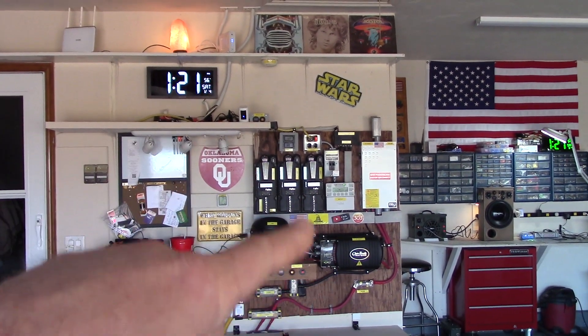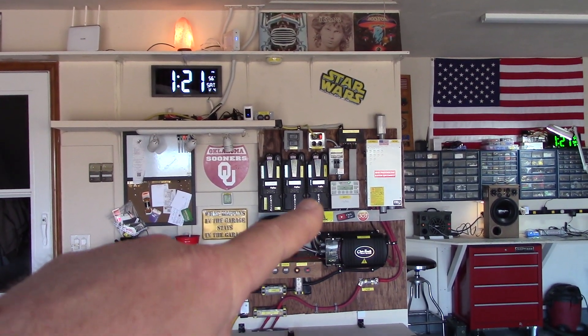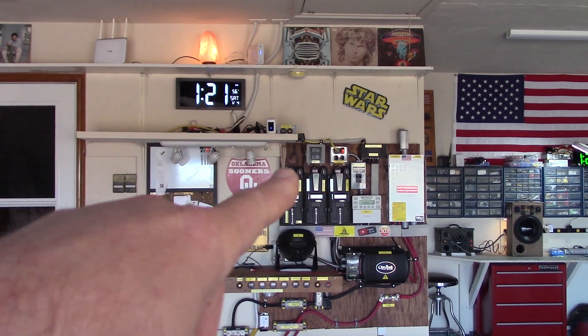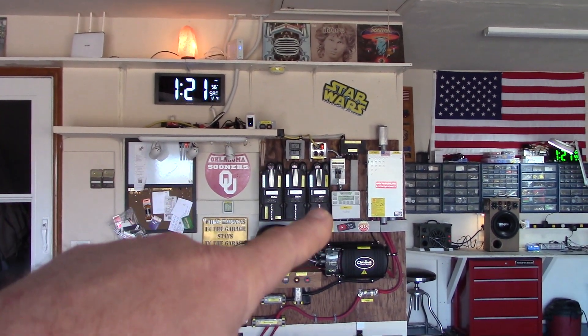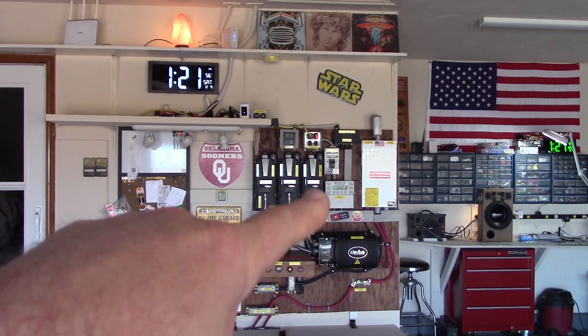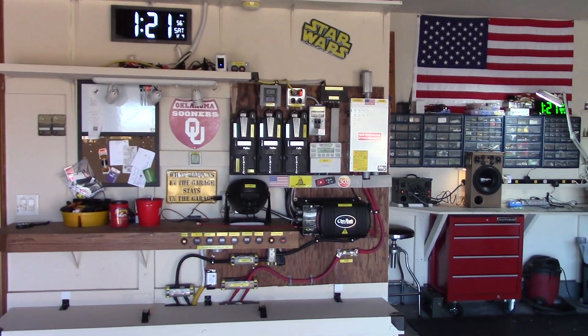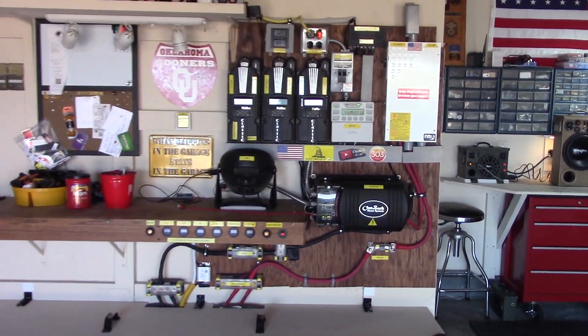Once I figured that out it was good to go. Then I ran into issues where I had to call Outback Power about the Mate 3, because I thought that was a problem since it wasn't communicating to the outside world. There was nothing wrong with it — I had it configured wrong when I replaced the gigabit switch. Got on the horn with Outback Power and was able to update the firmware, so that was pretty cool.